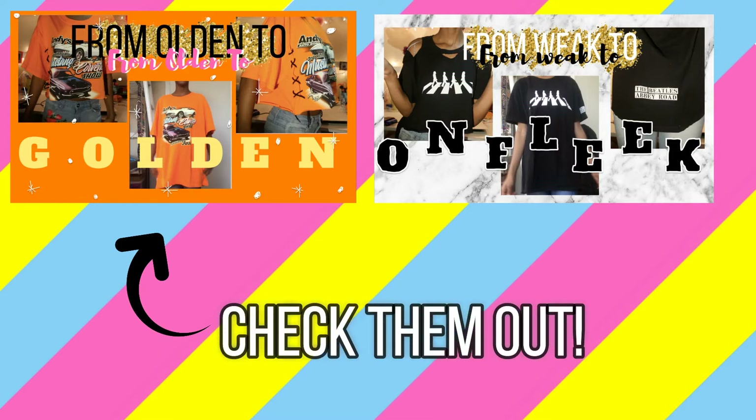From Olden to Golden is the first episode of Thrifting 101 and From Weak to On Fleek is the second episode. Here is the third episode from the Thrifting 101 series.